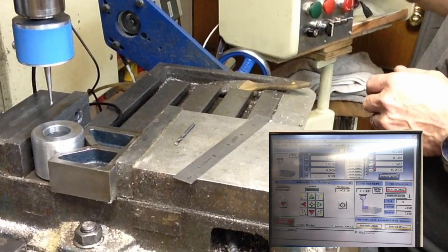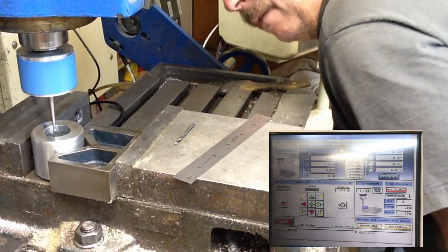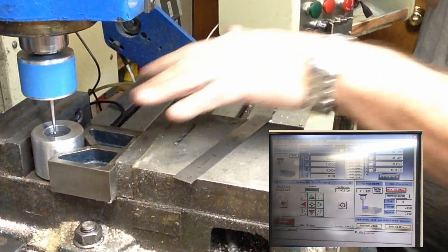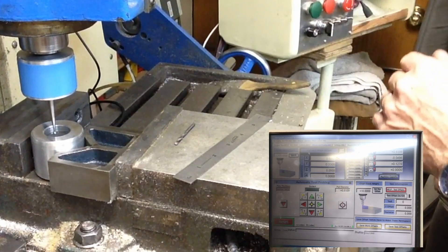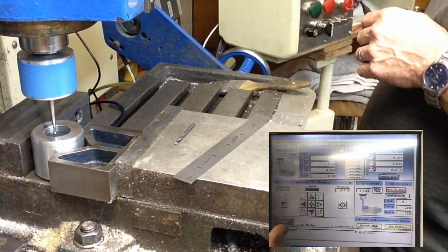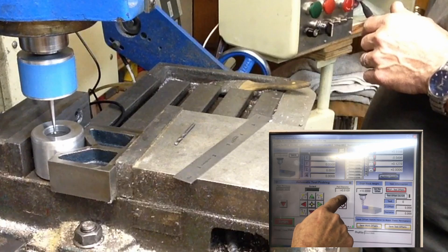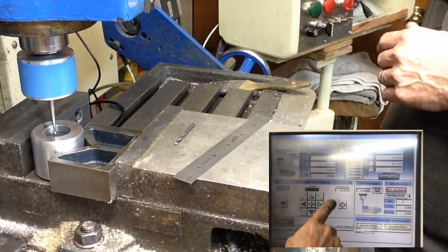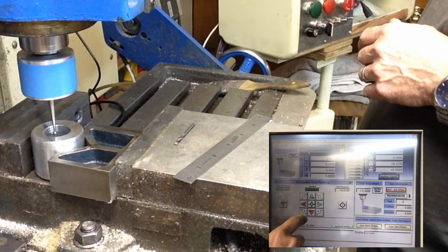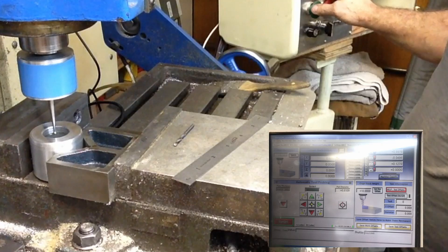That's not too far off. Let's see if we can get down into the hole here. That's about where we're going to start off our probing routine and it'll find the exact center. When we start this routine it asks for part diameter. The hole diameter is approximately 0.8 — it's actually 0.8109 according to this after I've already probed it once. To get it to run we're just going to push the center hole and that should get us going.